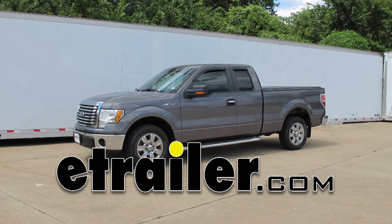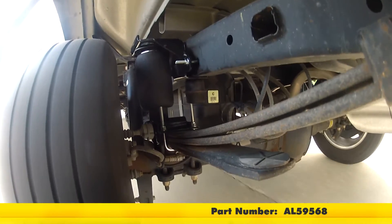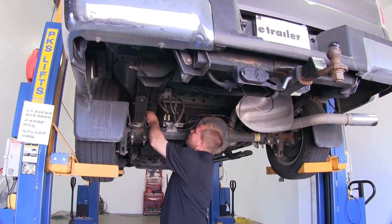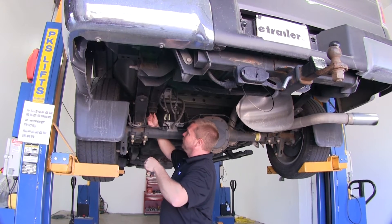Today on our 2010 Ford F-150 Super Cab 2-Wheel Drive, we'll be installing the Air Lift Ride Control Helper Springs for the rear axle, part number AL-59568. For video purposes, we'll only be showing the driver's side, and you will repeat the same process on the passenger side.